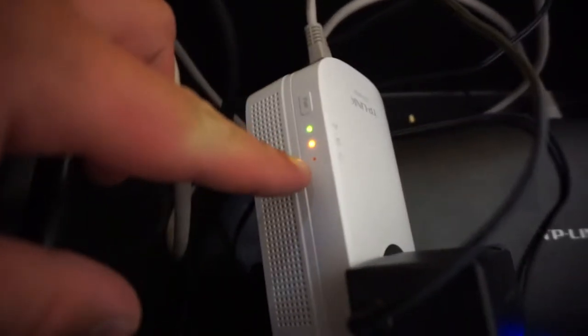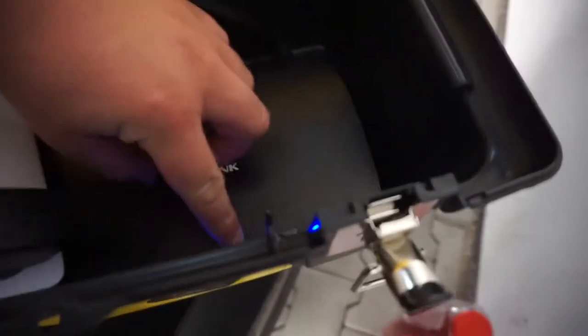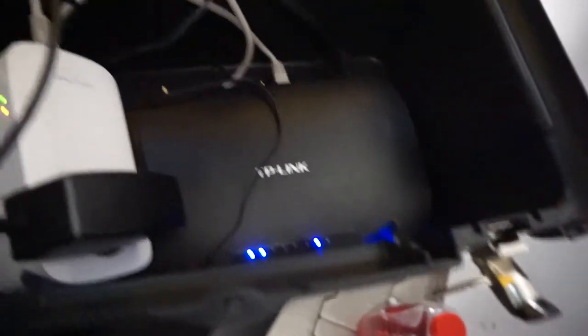All right, so here goes nothing. We have power and we have connection. Unfortunately I just pushed the pair button here, so I really hope that didn't mess the pairing up. One port is lighting up — that's blue. That's good.